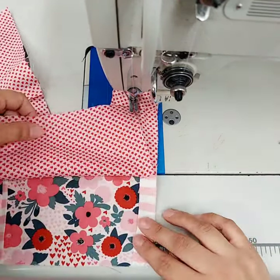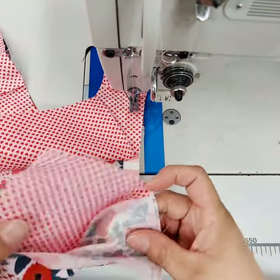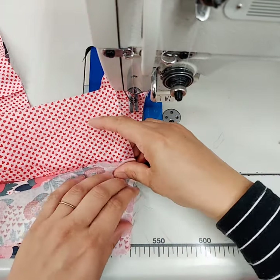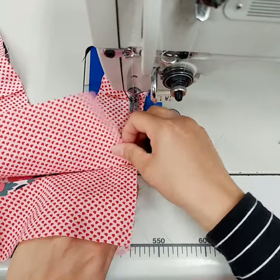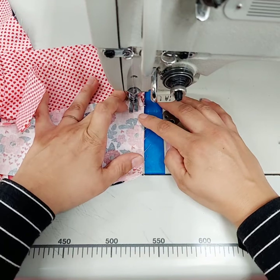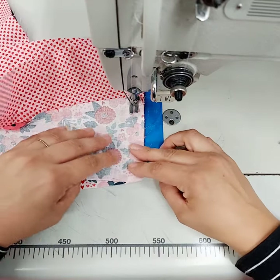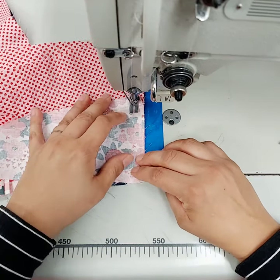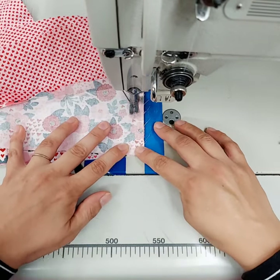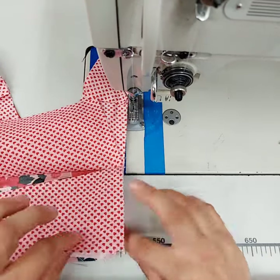You have this open here, and you're going to take your side piece, open it up as well, and line it up main to main. Make sure that top piece is out of the way, and then you're going to start with a half inch seam allowance right at that top seam. I always just put my needle down to make sure I'm in the exact right spot, and then you're going to sew your half inch seam allowance all the way down to the bottom.